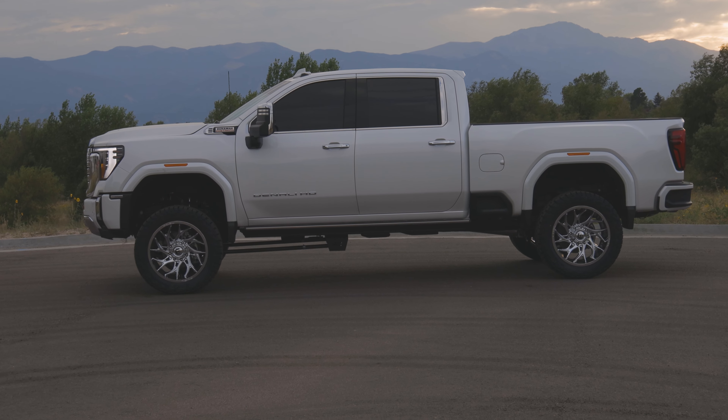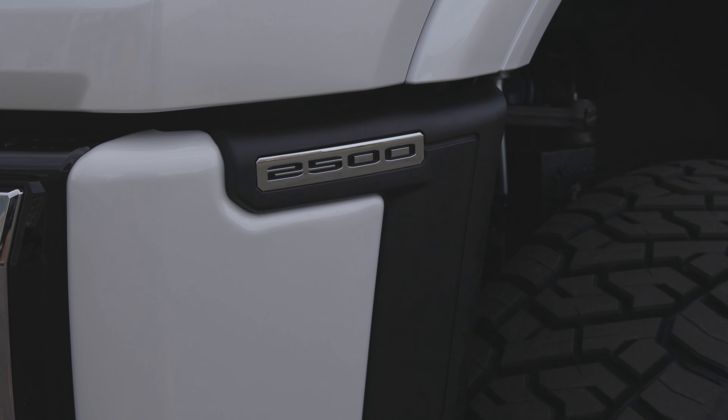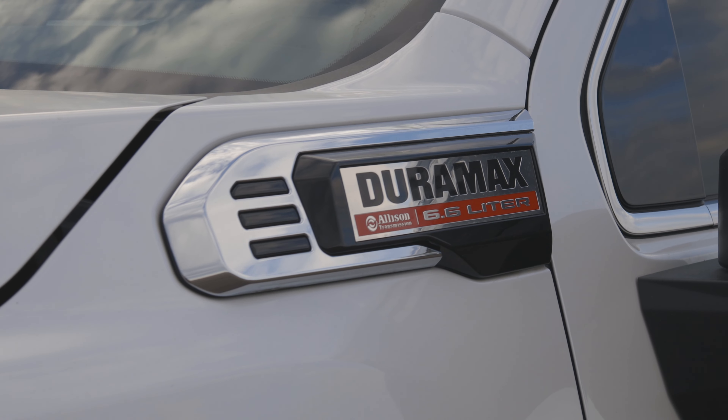What's up guys, Brian with SoCo Customs, and today we have another 2024 GMC Sierra HD 2500. This is a Duramax, this is a Denali.